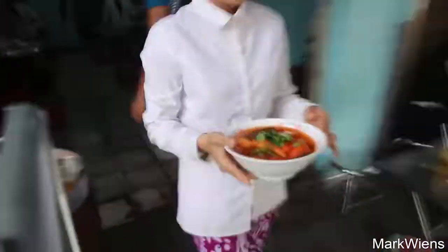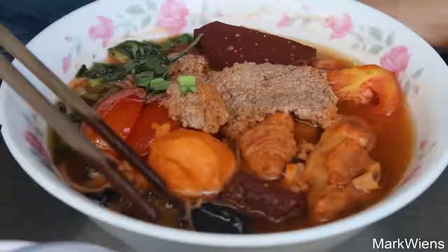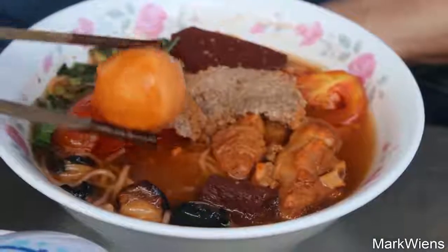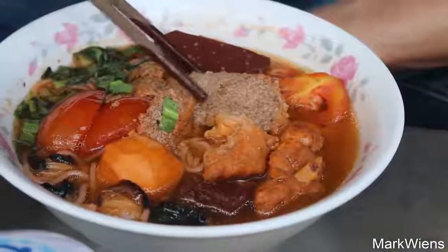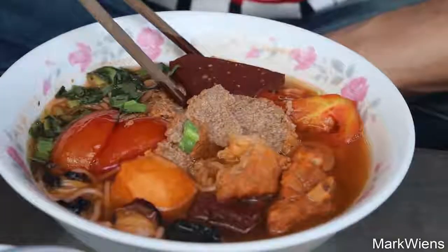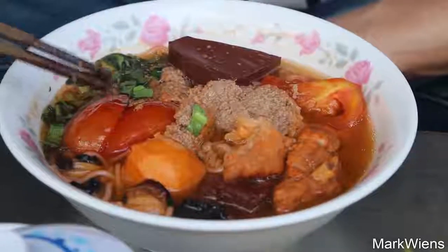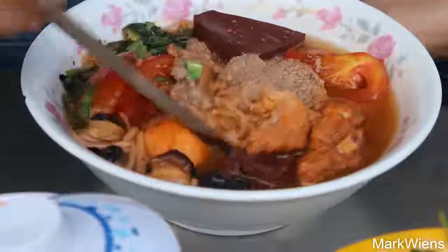I think it's a crab-based paste. I think they make a paste from the crab, and then that's used to flavor the soup. There are so many chunky and colorful ingredients in this soup. I think these black things look like some kind of a snail or shellfish. Then we've got big meatballs. I think these are just big chunks of regular pork. This, I think, is crab roe or something like that. And then we've got some big chunks of blood jelly. One of the signature flavors of bun rieu is the tomatoes, so this is also full of tomatoes. And then there are some noodles down there at the bottom as well.